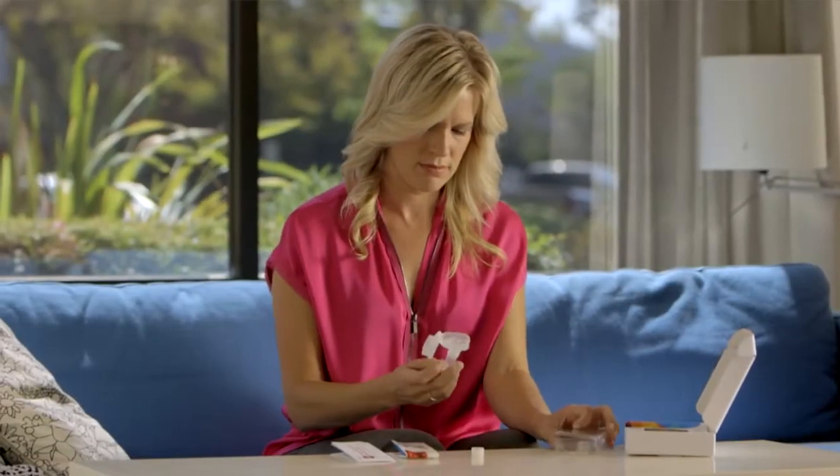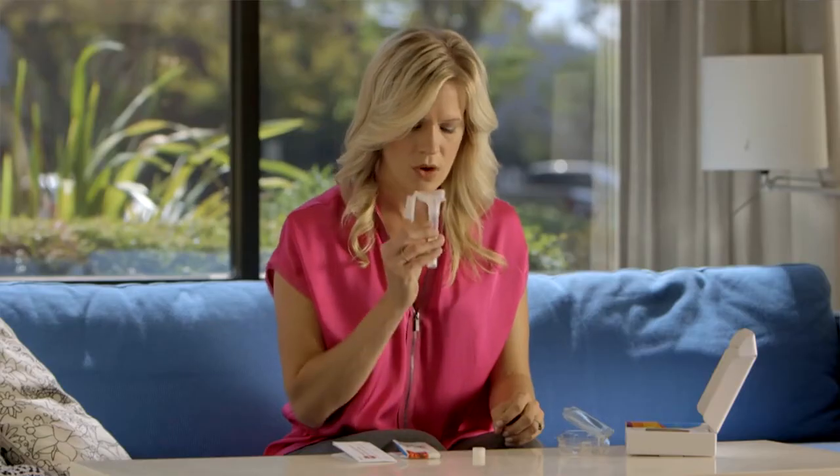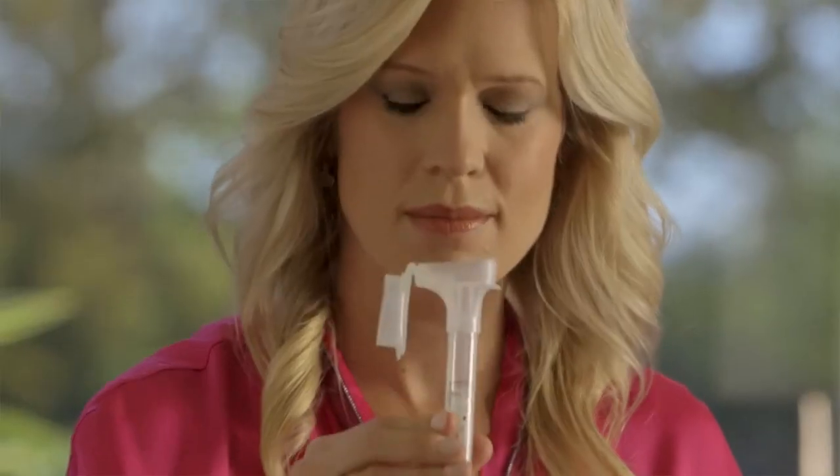Next, make sure you provide the recommended volume of saliva. You will see the words "fill to" on the side of the tube and you'll need to provide enough saliva to reach that line. The saliva needs to be liquid, not bubbles.